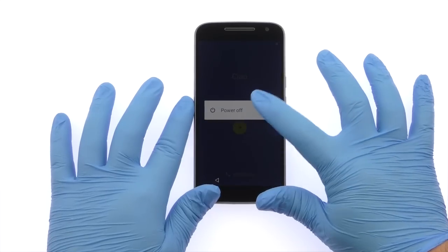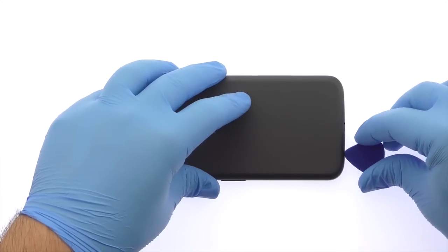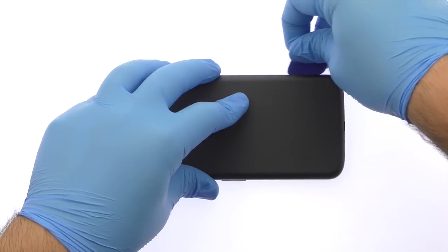Power down your Motorola Moto G4 smartphone. Use the plastic triangle opening tool or your fingernails to work around the Moto G4 rear cover and release the plastic clip securing it in place.